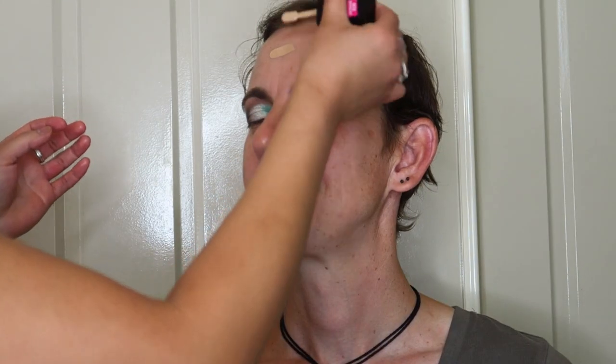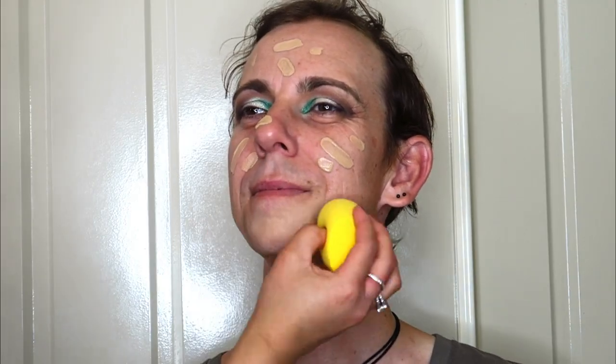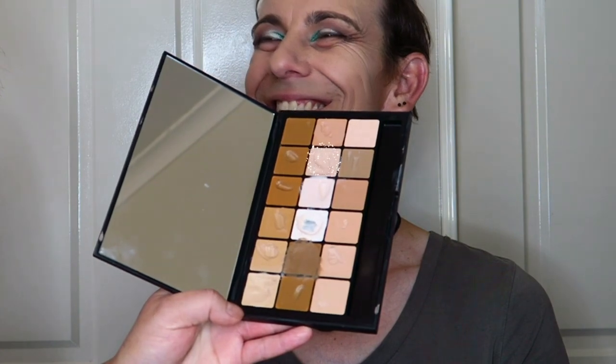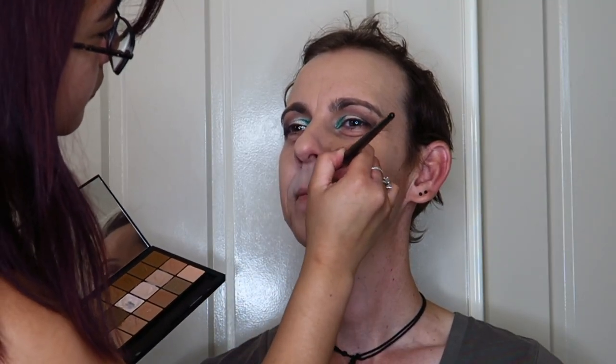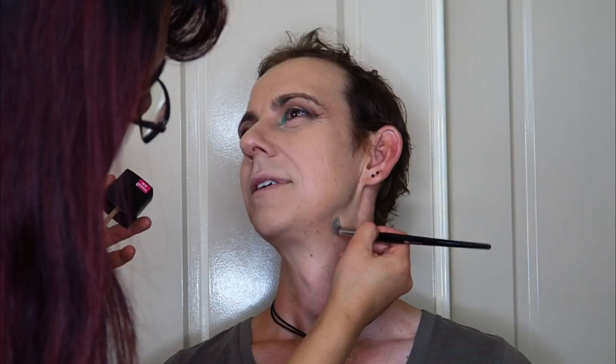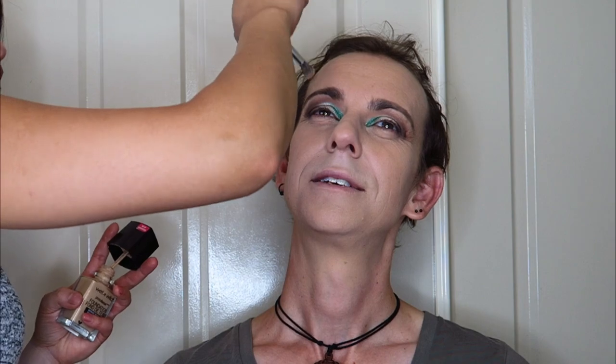Now I'm going in with some foundation. For this look I used the Wet n Wild Photo Focus Foundation. I didn't use too much because Cam already had really nice skin, so I just used a little bit to even out his skin tone. Wherever Cam needed extra coverage I went in with my RCMA Artistry Foundation/Cream Concealer Palette to spot-conceal or add a little more coverage where necessary. With a makeup sponge I patted all of that in further into the skin, blending everything to melt into one.